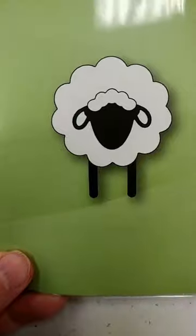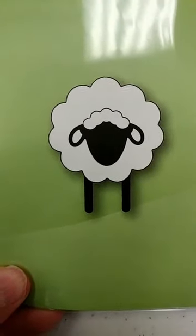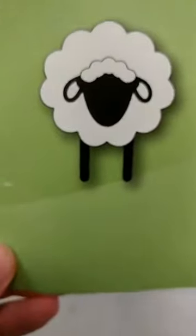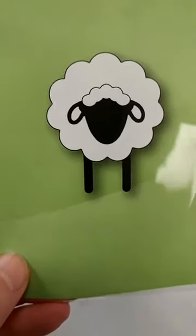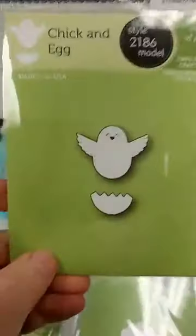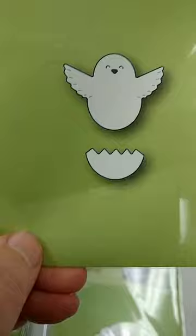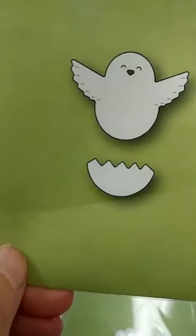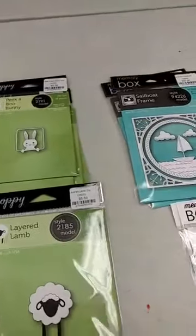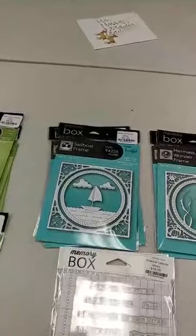This little Layered Lamb is really sweet and would be perfect for Easter. It comes in multiple pieces so it's easy to do different colors for his legs and face for a nice layered look. And this little Chick and Egg is really cute — you get the broken egg and the little chick hatching out of it.